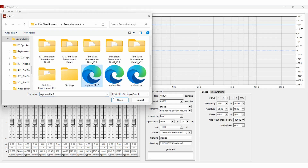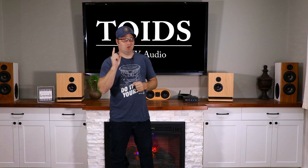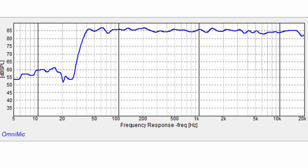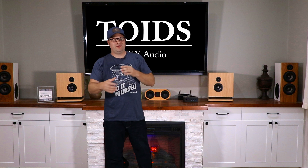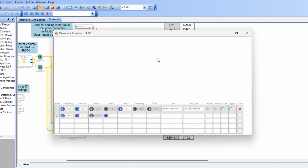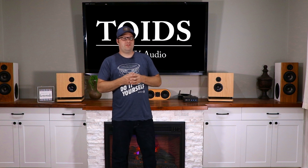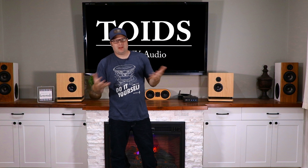Once I took measurements of the finalized completed crossover, I was able to implement what we call linear phase. This makes a bunch of small, minute changes to get the response pretty much ruler flat — my goal was plus or minus one decibel, and it was able to do that with the use of this program. Once I finished that, I still had to work on the digital crossover. I also wanted a really sharp crossover on the mid-range, but I also wanted you to be able to control your bass and treble — there's no sense having an 8-inch powered subwoofer in each speaker if you can't turn it up to jam out.